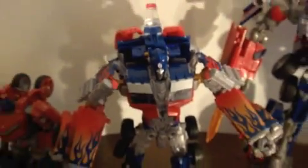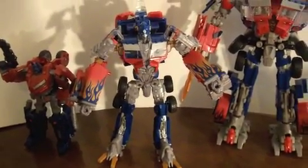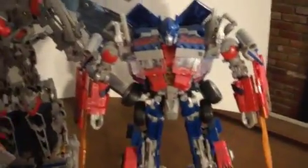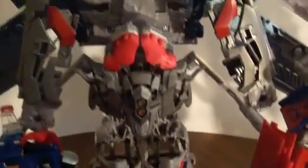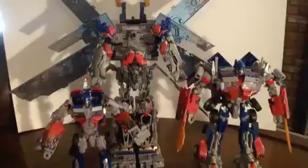Nothing special pops out of him — no energy blades, no guns, he doesn't talk or anything. That's just him. So let's transform the trailer now. We have the trailer transformed, and as you can see, you used to think the leader class Optimus was big — now look at that. That thing towers over him, it's huge.